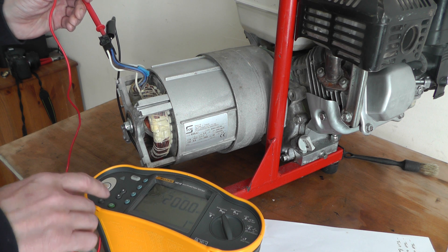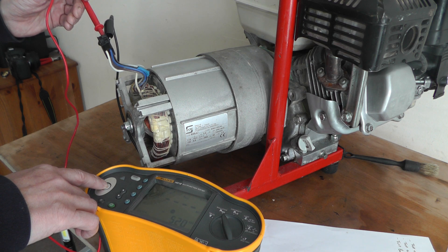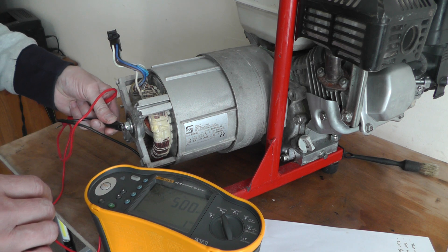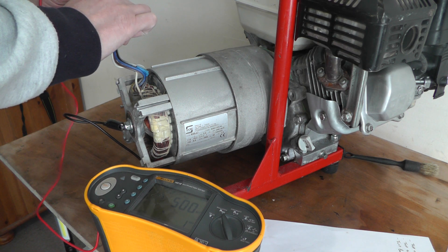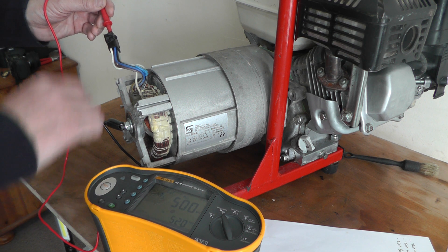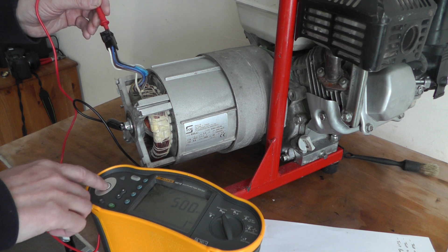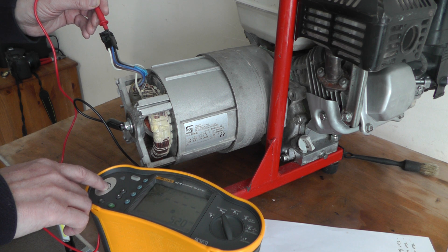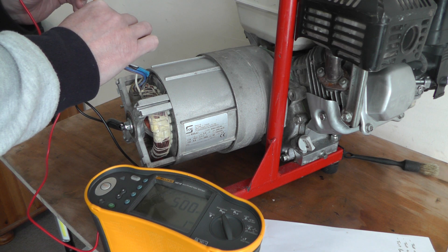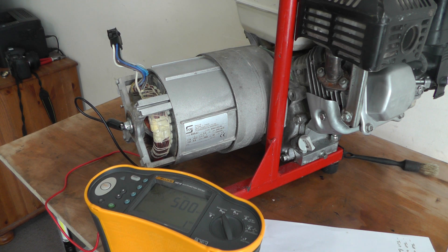I'm going to go up to 500 volts and do the same tests. Greater than 500 mega ohms — because it's higher voltage the readings go higher. Greater than 500 mega ohms. All the windings pass — that's brilliant.